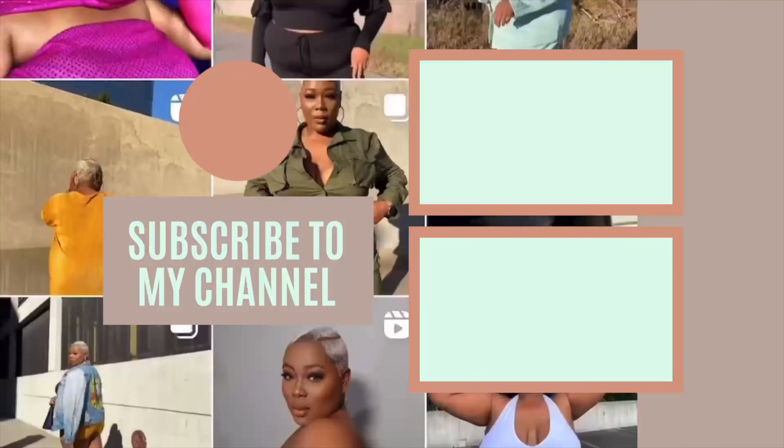Anyway, thank y'all so much for watching, I hope you enjoyed this video and I hope you learned something. Don't forget all the colors and everything I used for this hair will be linked in the description box, so go ahead and check that out. Give this video a big thumbs up if you liked it, and let me know what y'all think about this color — I'm just so excited, I love it so much. I'll see y'all in the next video, thank you all so much for watching!